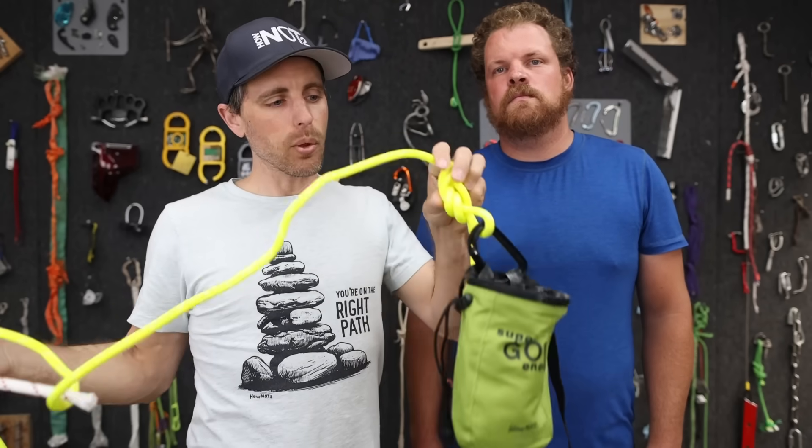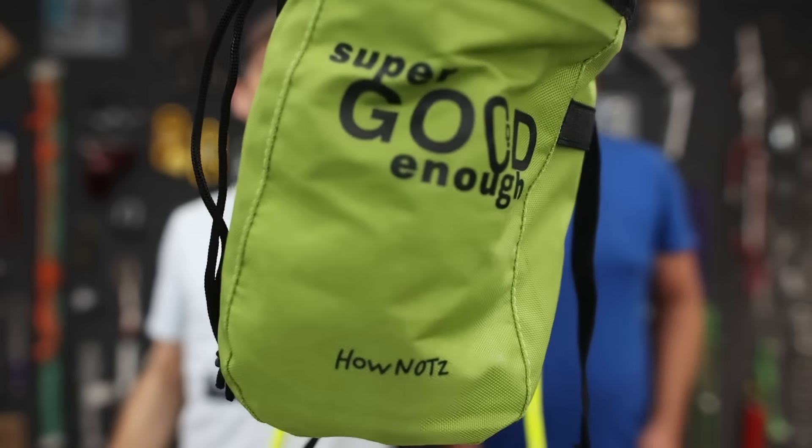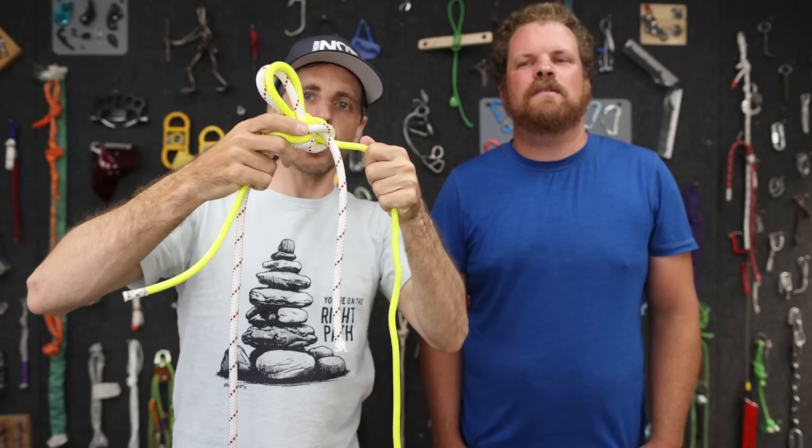On El Cap we went to lower the bag on this joined rope setup. To simulate this I'm going to use my haul bag - we lowered it down and got to the knot you have to pass.